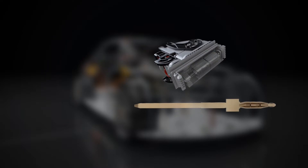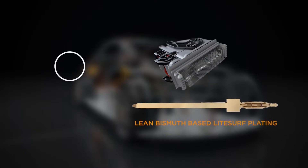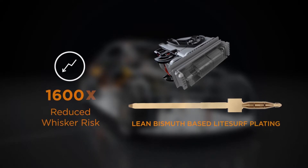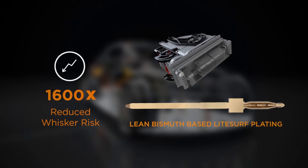This light surf plating has been deposited and tested on signal press fit pins, where it has shown itself to reduce the overall whisker risk by over 1,600 times that of tin today, making it a very promising solution for our future.